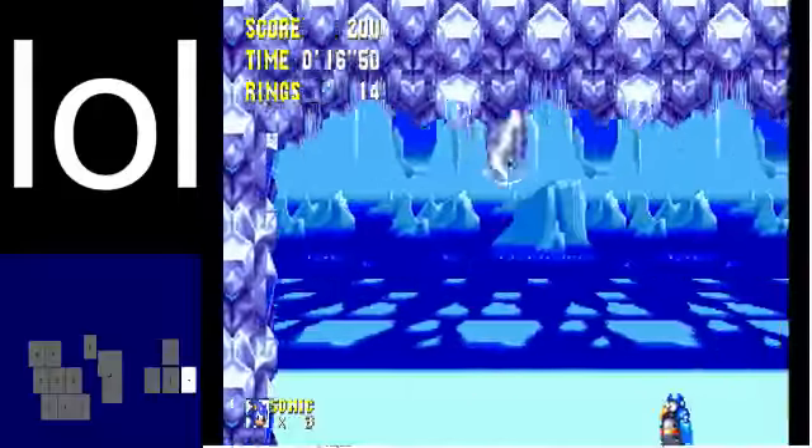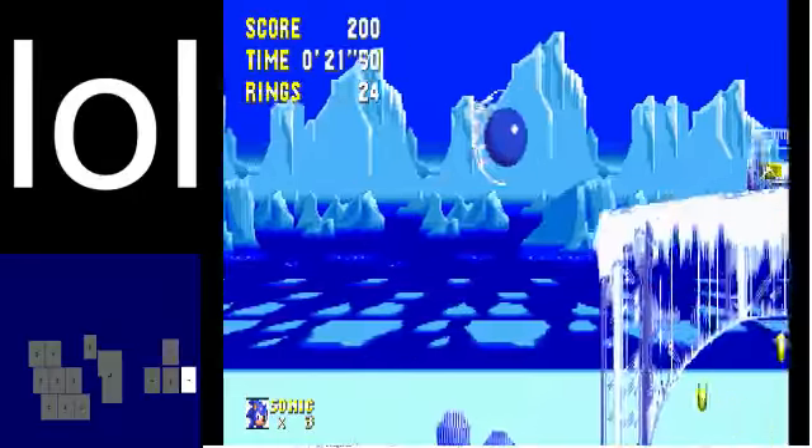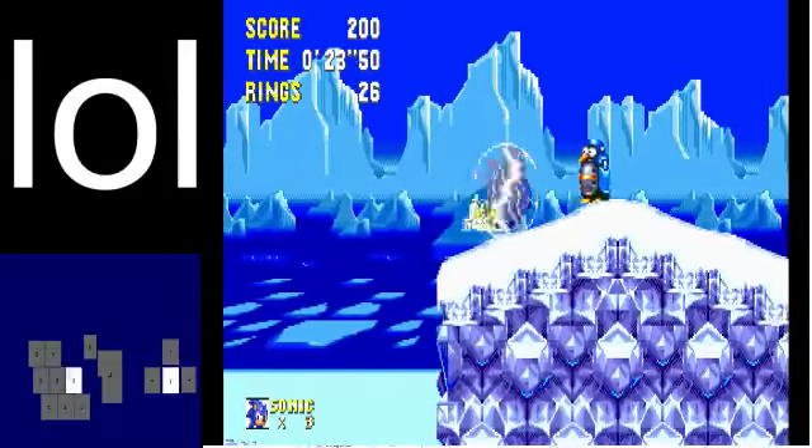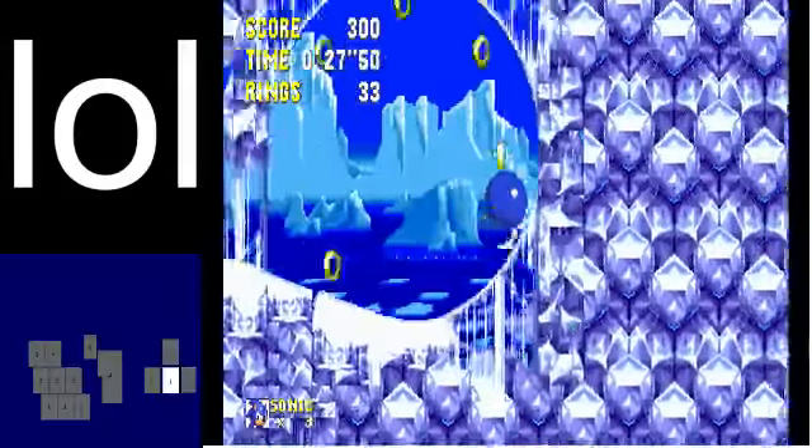Now you hit this red spring, do a jump and lightning shield jump, and basically you just get up here. You can do a loop jump if you want to.